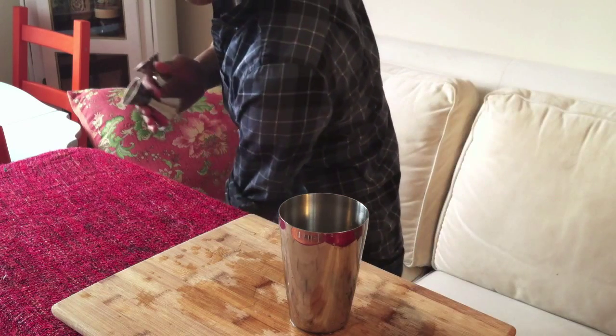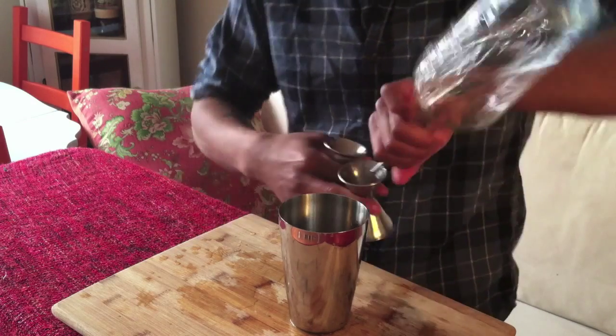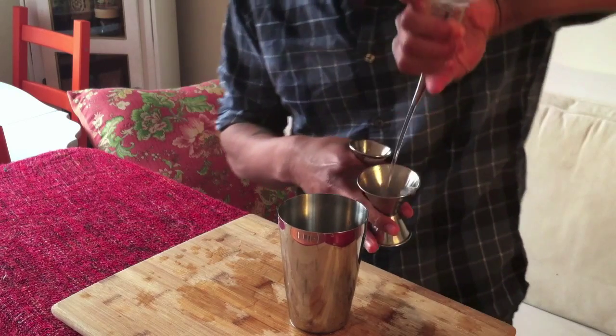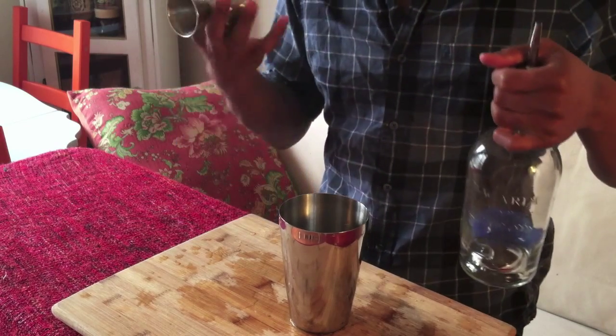What I like to do here is just measure my three-quarters and my one, and flip it around and use my two. And that is usually sufficient for most cocktails.